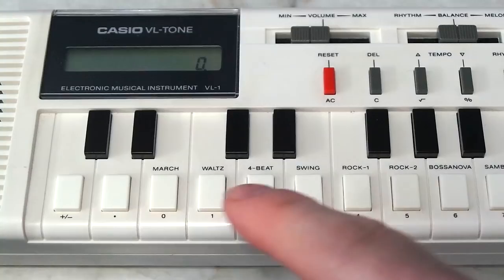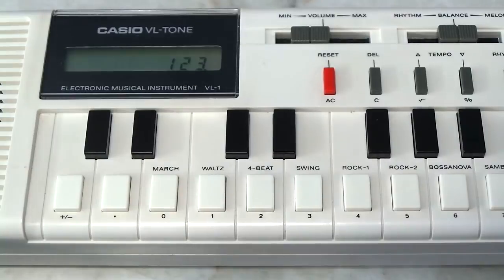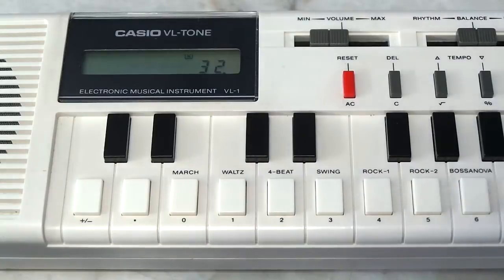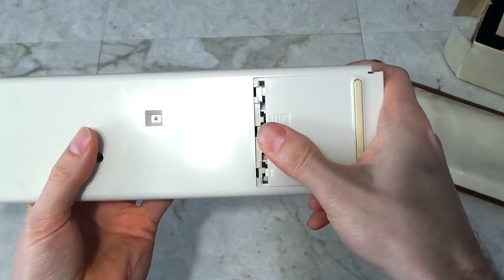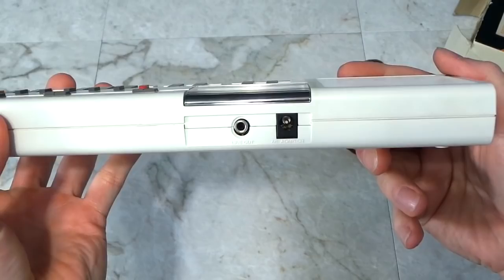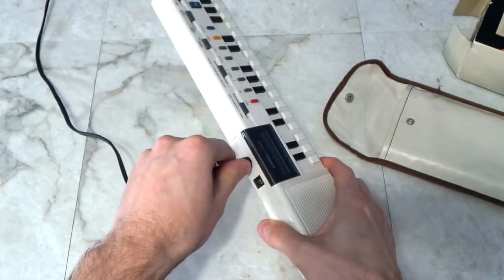You just flip this switch to calculator mode and you can use it like a standard calculator, although it's kind of slow to type in large numbers because of the key arrangement. Believe it or not, the calculator actually serves an important feature for the musical part of this keyboard, which I'll come back to. It runs on 4 AA batteries, and it does have a DC power jack in the back, as well as a line output, which I'll be using to record directly from the unit.